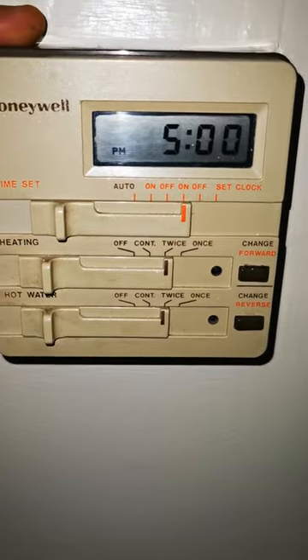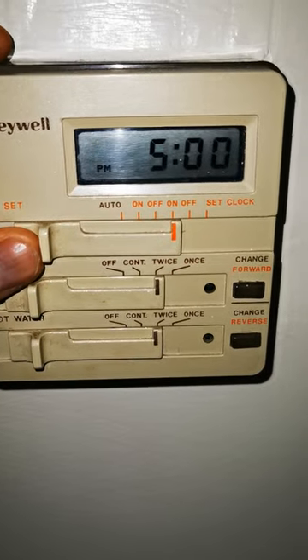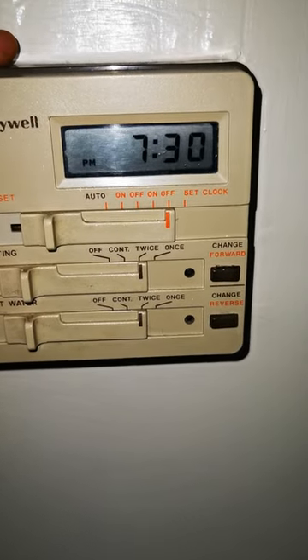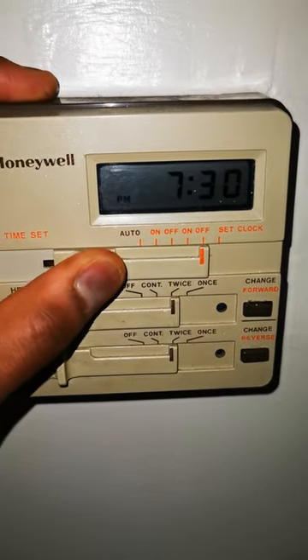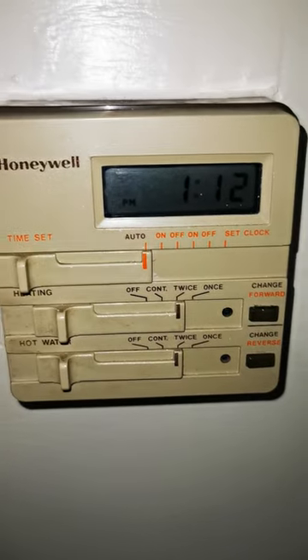And then on again the second time — I want it to be on at 5 p.m., because usually that's when I'll be coming back from work, and it can stay on. I want it to go off at 7:30, so again two and a half hours for the second cycle. That's pretty much it — really simple to set, and as long as you've got your clock set first and it's right, everything else should follow.